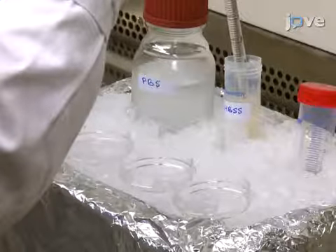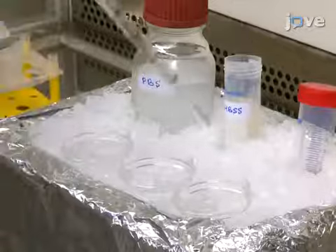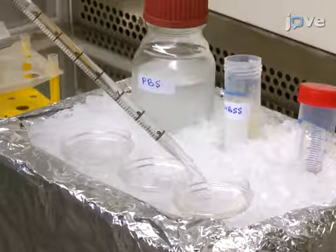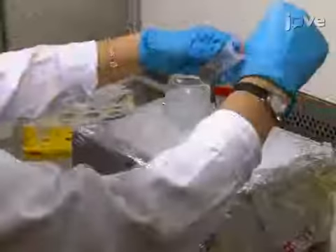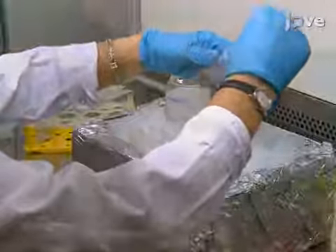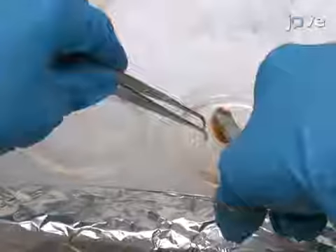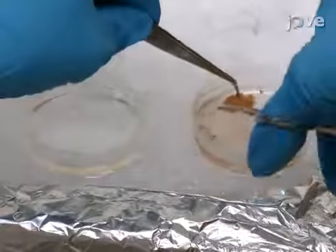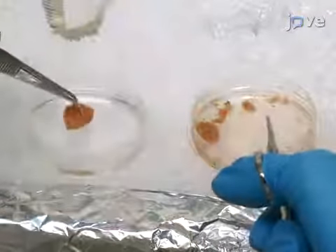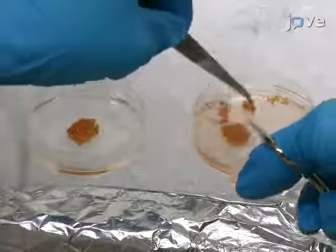Then, using the appropriate biosafety procedures recommended for handling human tissue, moisten the tissue with fresh supplement-containing HBSS and transfer the tonsils to a 60 millimeter plastic cell culture plate on ice. Using forceps, remove any visible blood clots or fatty and connective tissues, then transfer the tonsils into a new 60 millimeter plate containing 5 milliliters of HBSS with supplements.